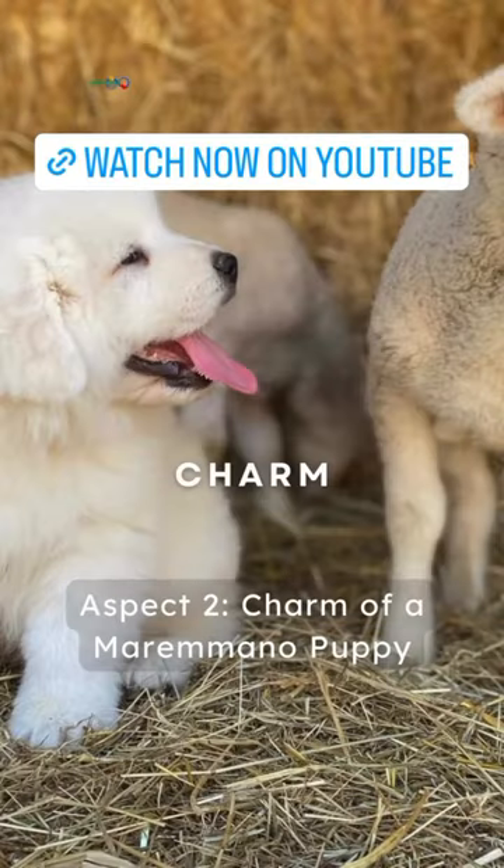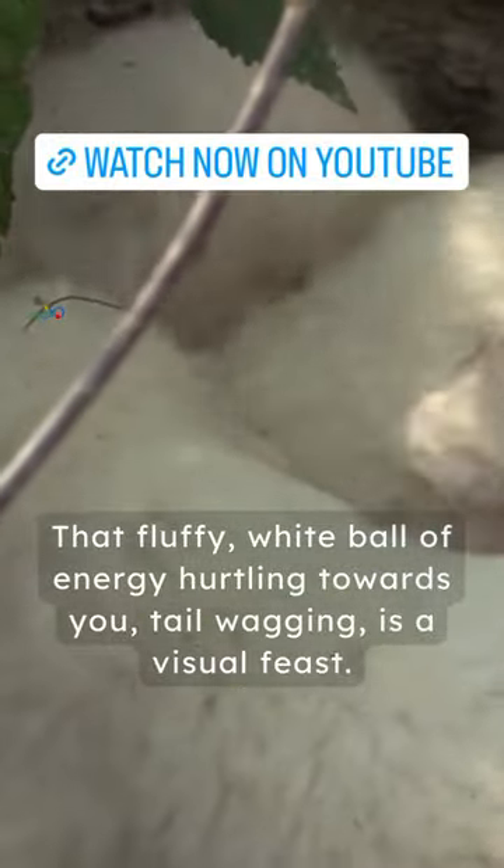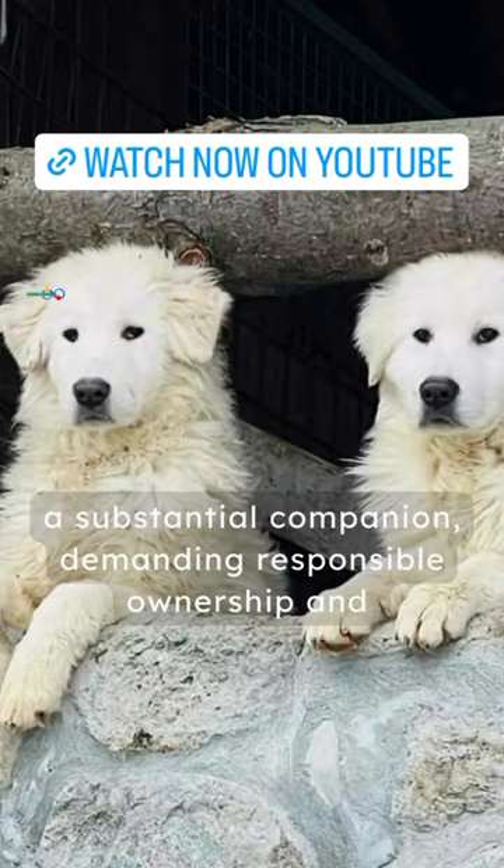Aspect 2: Charm of a Maremma puppy. That fluffy white ball of energy huddling towards you, tail wagging, is a visual feast. But remember, this pint-sized dynamo will transform into a substantial companion, demanding responsible ownership and decisive actions from the get-go.